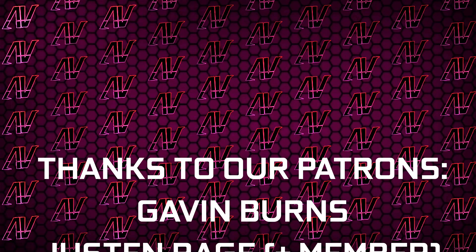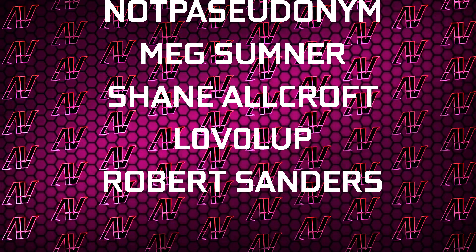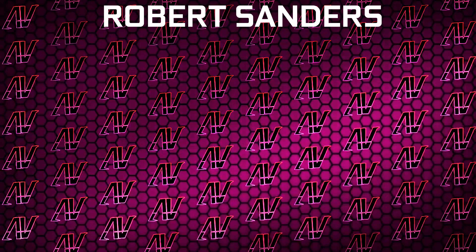Huge thanks to Gavin Burns, Justin Rage, Alavroniak, Bartosz Voker, Patrick Harrison, Not-A-Studio-Nim, Max Sumner, Sheen Allcroft, Lovealup, and Robert Sanders. Anyway, that's about it — I hope you enjoyed this video. If you did, remember to subscribe, like, whatever, and I'll see you all in whatever I make next. Goodbye, everyone.